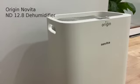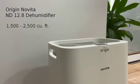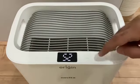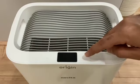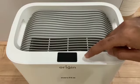Origin Novita ND 12.8 dehumidifier, suitable for areas up to 1500 to 2500 cubic feet. Tap the power key to turn it on. Tap the humidity key to set the desired level of humidity at which you want the dehumidifier to function, and you can see it accordingly on the screen.